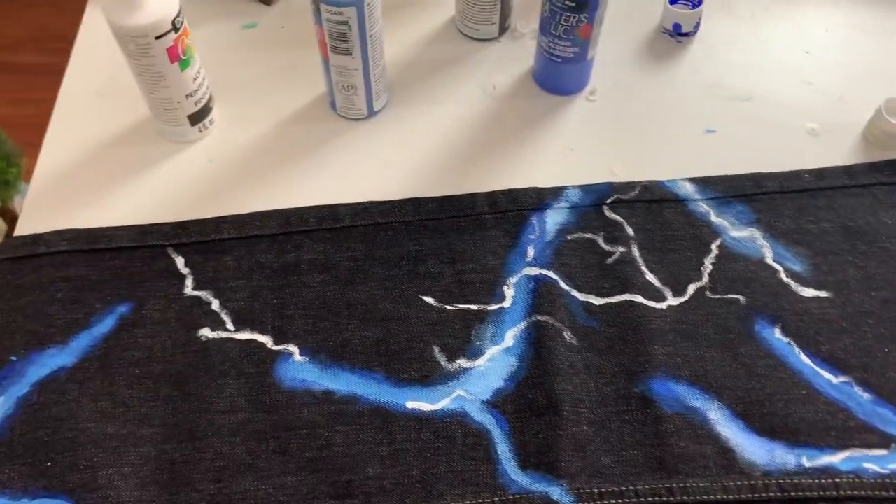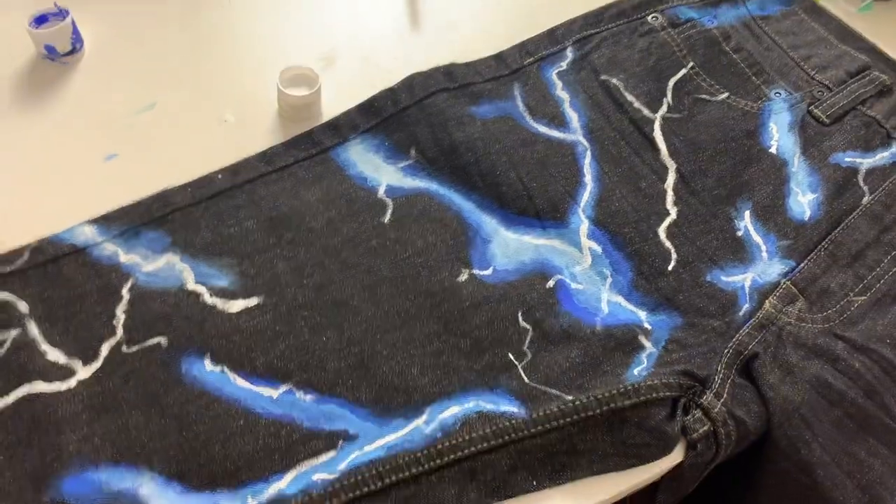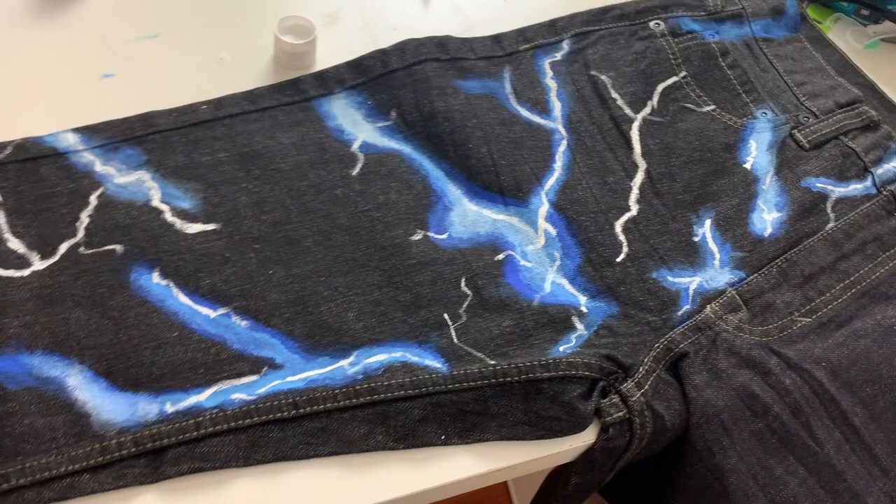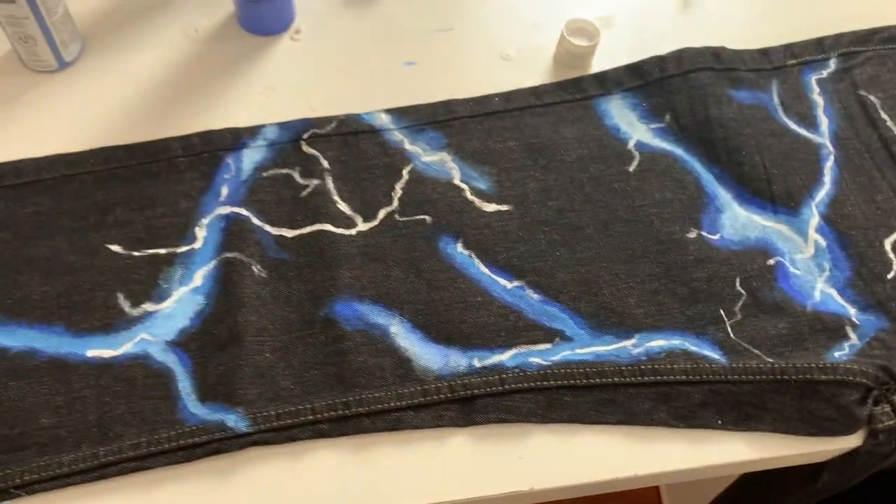Making small progress. Honestly, I don't know how it looks — I can't tell if it looks good or not yet, but I'm just going to keep working towards it.